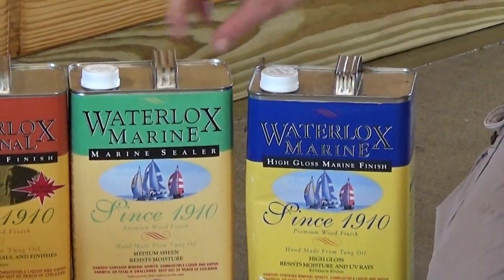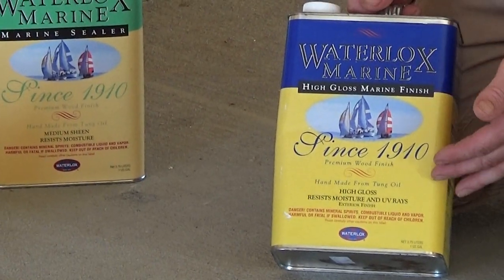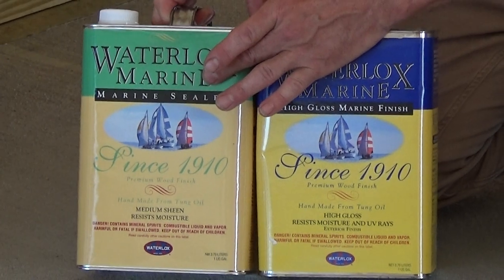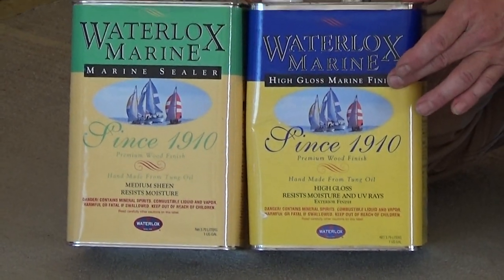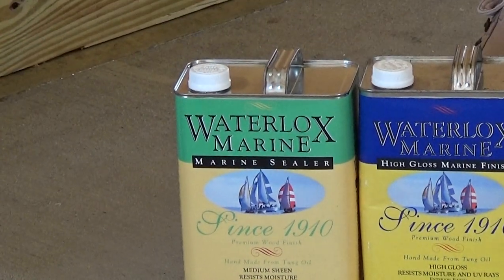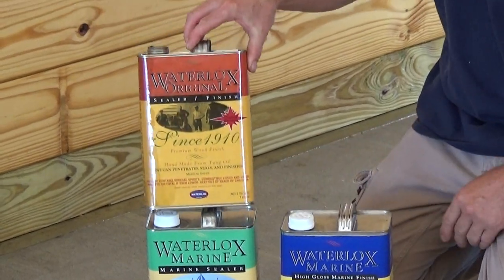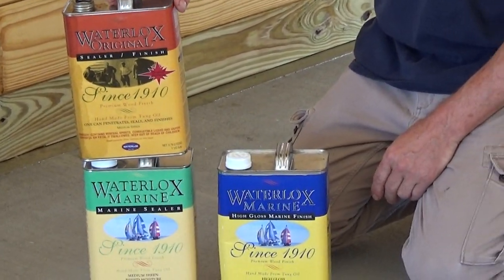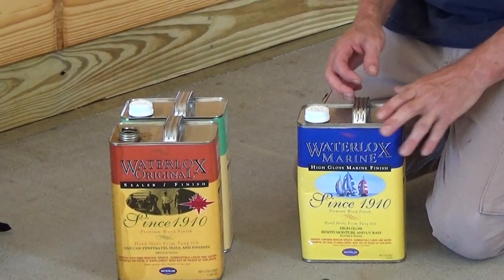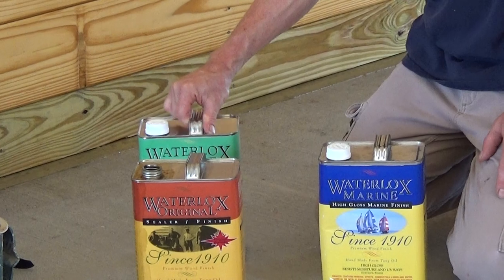The reason I bring up the marine sealer is that if you read the instructions on the marine finishes, it's going to say use two coats of marine sealer and two coats of marine finish. But if you're using the original sealer finish in your barn, you do not need to purchase the extra different product because these are the same — one sealer, one finish, two different labels. I hope that's easy to understand.